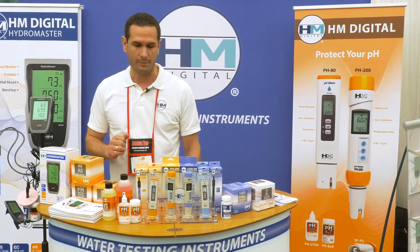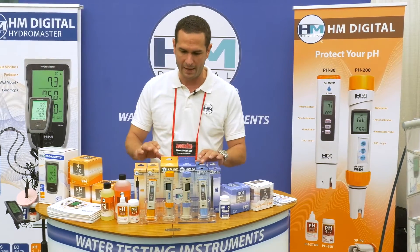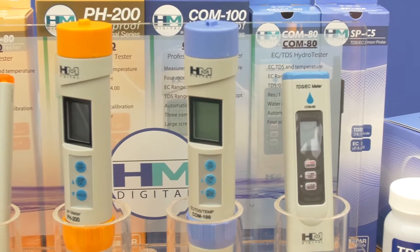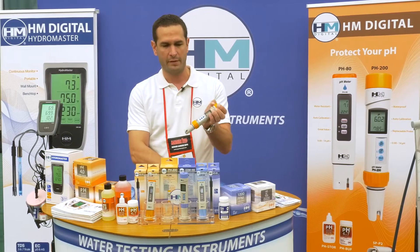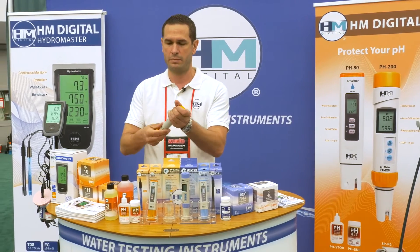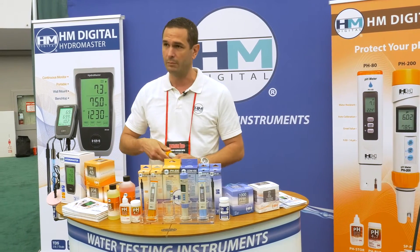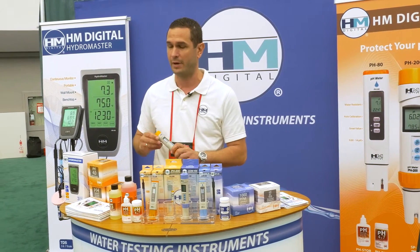Moving on to the handheld products, we have the professional line meters which are fully waterproof with a replaceable probe. Very easy to replace the probe like such. We are a company that likes to offer tremendous versatility and more features at a great price.